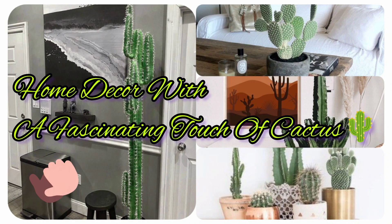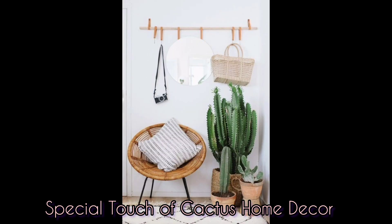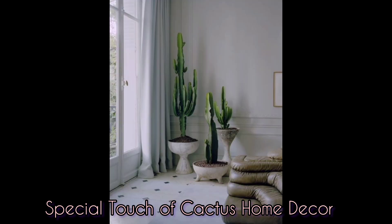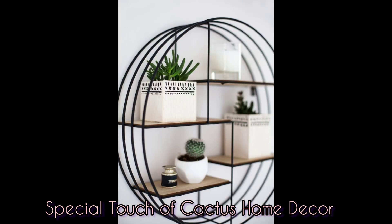Hi, welcome back to my YouTube channel. Please subscribe down below, give us a like, and do share. Today we have a special edition to share with everyone — this is the latest and most popular way for home decor using a cactus plant for your indoor decorations.